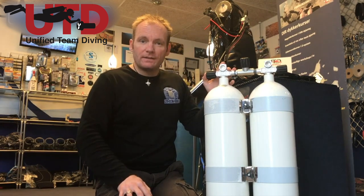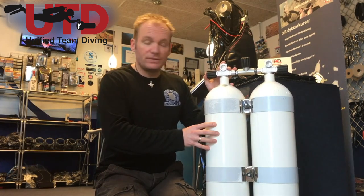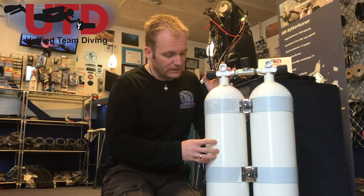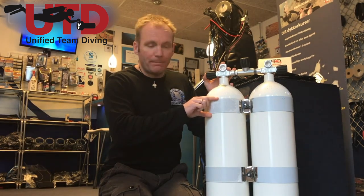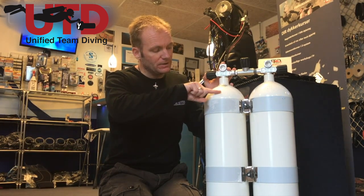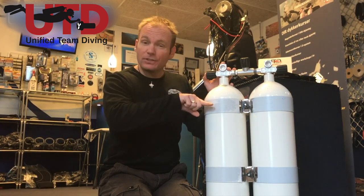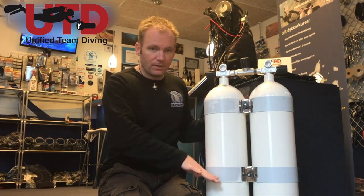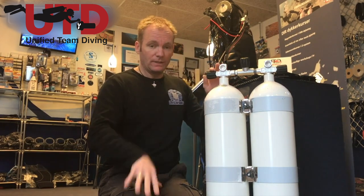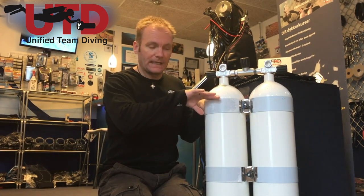Let's start with the configuration of the tanks. In this case, it's two steel 12-liter tanks with two bands. The top band is right where the shoulder of the tank stops, and that's where it should be. Don't be tempted to move the bands down to get the tanks higher up, because it'll only put you in a worse position to reach your valves and make you top-heavy. So leave them up here from the get-go.